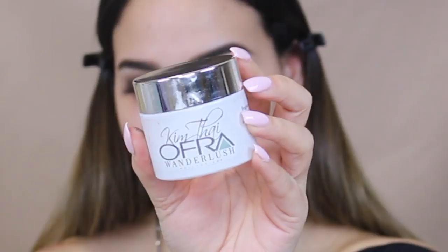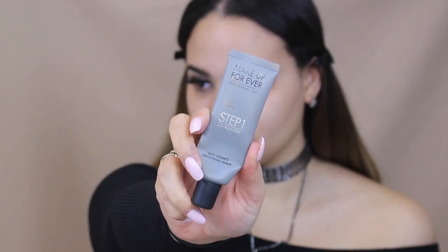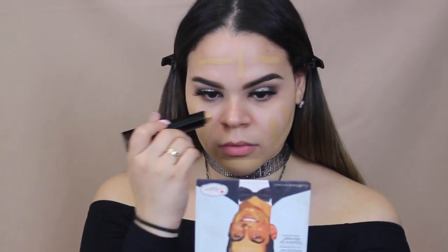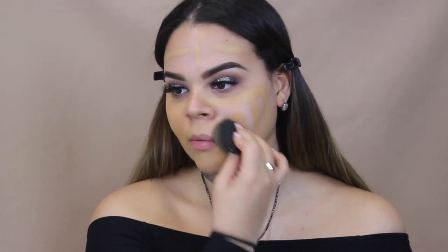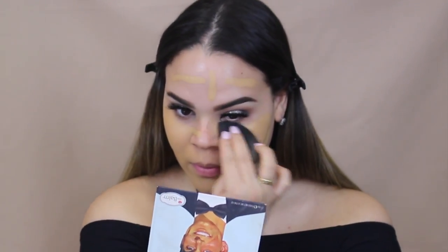Now we are moving on to face and we are taking the Kim Thigh Wonder Lush Moisturizer Slash Primer and blending all of that into our face. Next, we are taking the Makeup Forever Step 1 and placing that where we have our largest pores — in my case, right on my cheeks and the sides of my nose. For foundation today, we are taking the Vanish Thick Foundation in the shade Beige. This foundation is a little bit too dark for me right now because I am super duper pale, but I love this foundation this much so I am going to work with it.